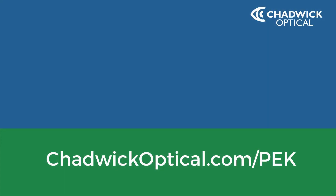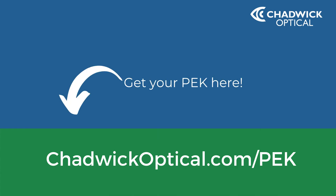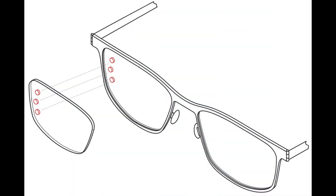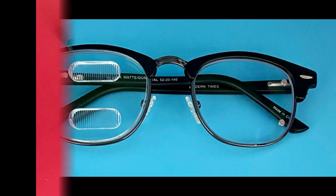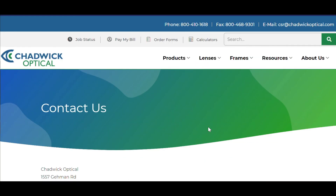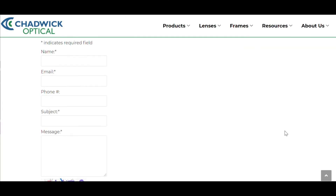Need a PEK? To get a PEK of your own just like in this demonstration video, visit ChadwickOptical.com/PEK. Got questions? If you have any questions about the PEK or the Peli Lens in general, let us know. We love helping patients get the most use out of the Peli Lens and are happy to facilitate that in any way we can.